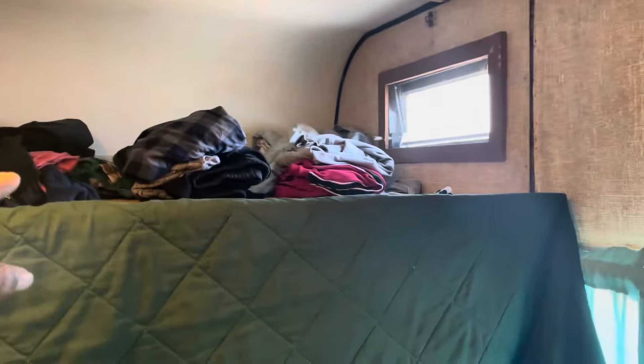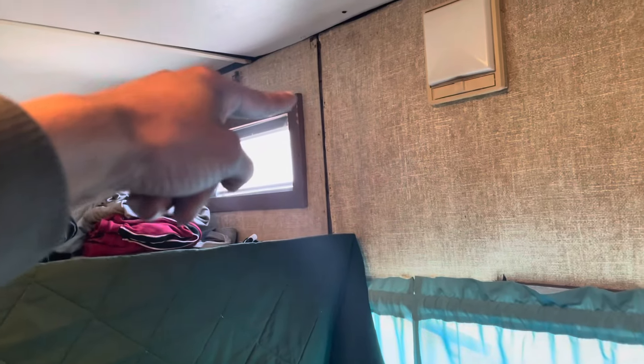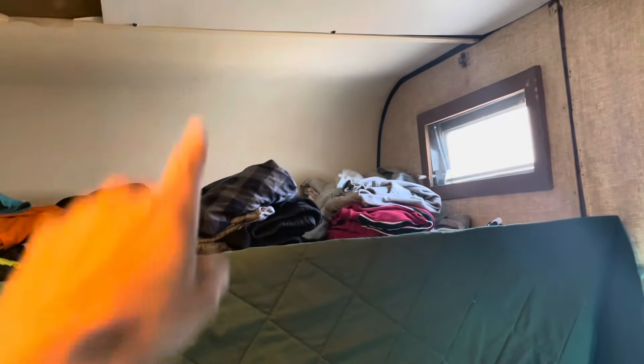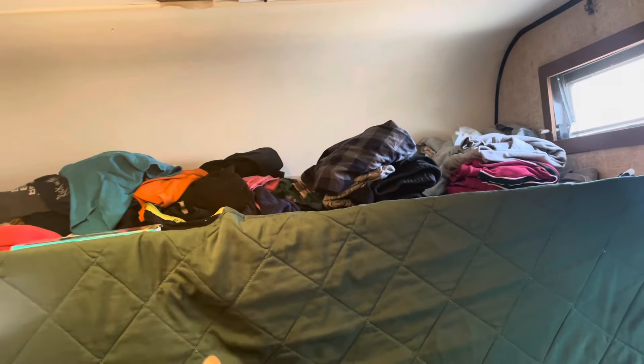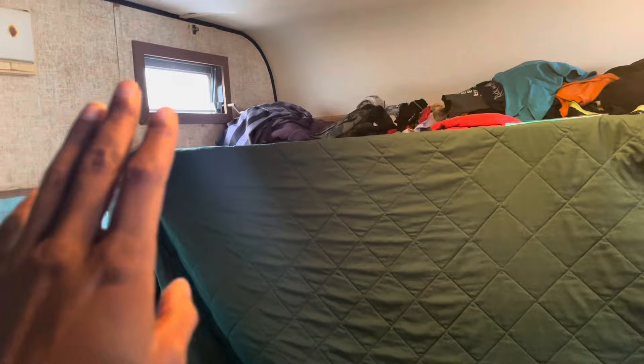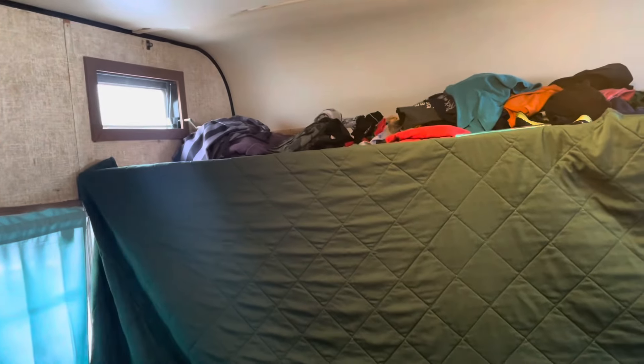As you can see, I keep my clothes up here right now just because I don't have anywhere else to put them. This lifts up so you can lay down into a bunk — people can sleep up here, or you can flip it up and it'll make a wall. Above all, I just want to add some shock absorbers — maybe on the wall or on the roof — just to make it easier to raise and lower this thing. It's mad heavy, so I'll probably put some shocks on there to make it a more easy convenience.